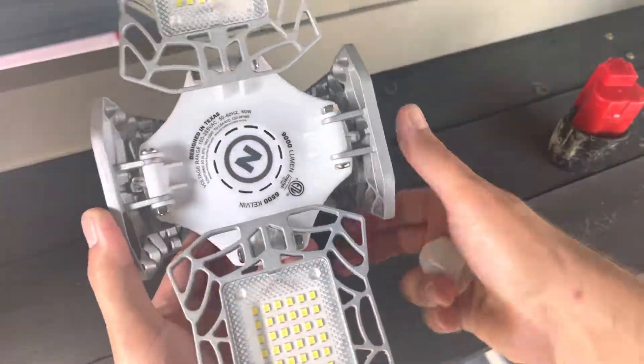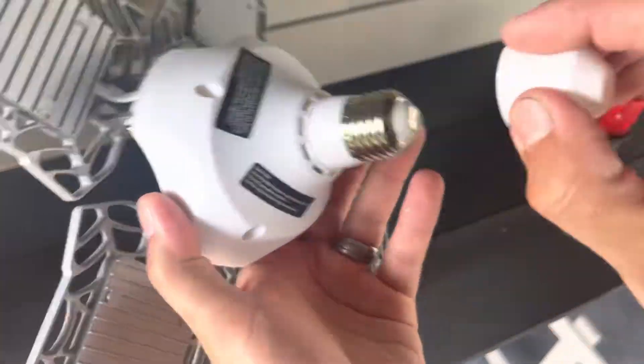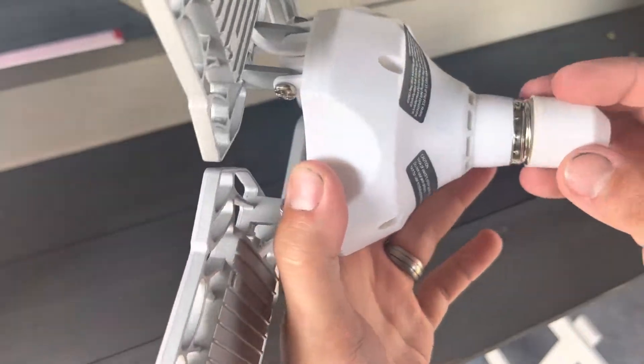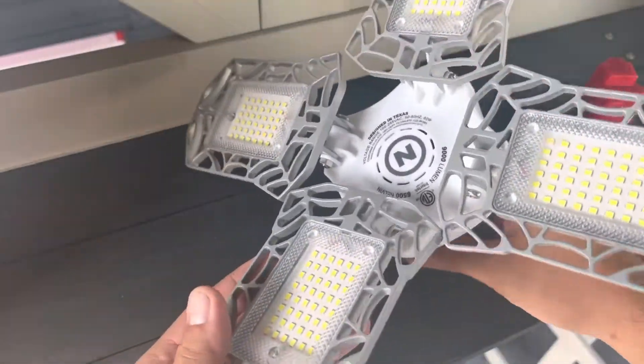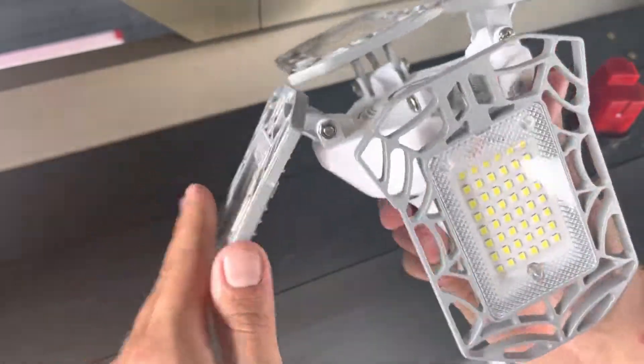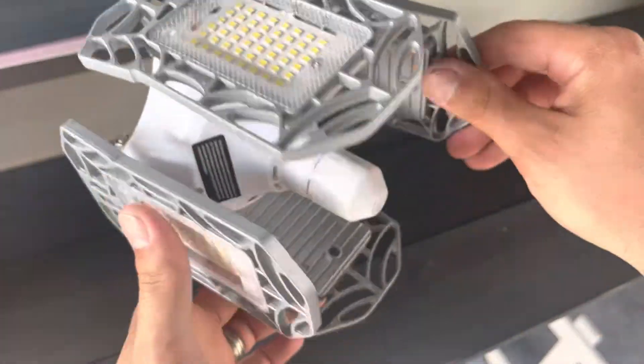Pretty cool. I'll probably be giving this away because I don't have anything to screw this into. All of my lights are LEDs already that I installed and put in the house. So keep an eye open for the giveaway on this here soon. I have details on that. Appreciate y'all checking it out.